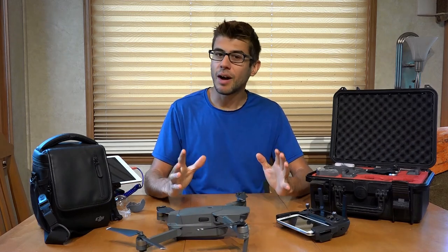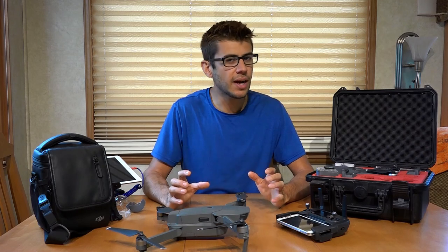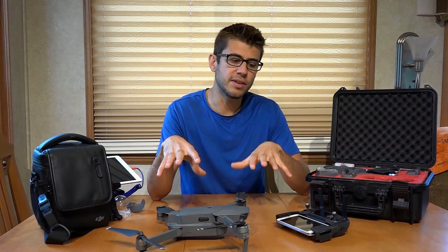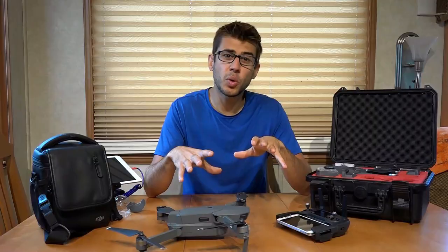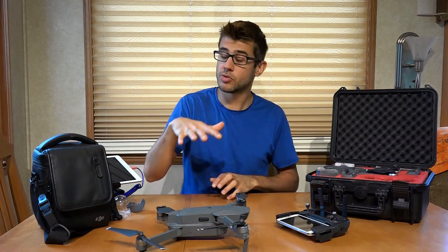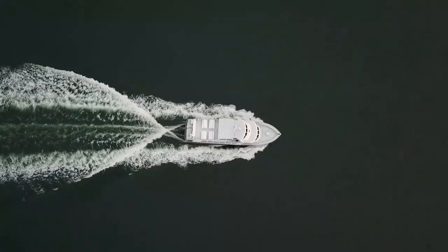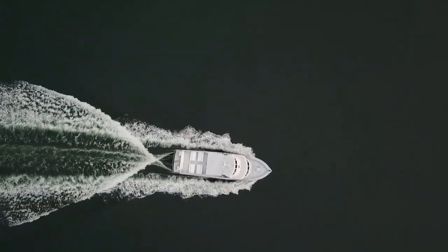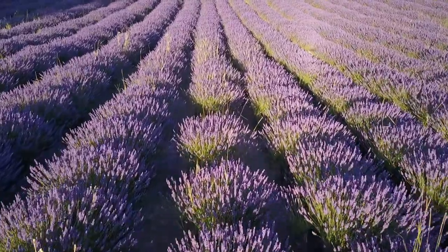All this may sound pretty complicated, and there is a lot to it, but the learning curve is actually not as steep as you may think. Because the drone has such incredible stability and there are a number of beginner modes you can turn on in the app, learning to fly is actually quite easy. You can take off, let off the sticks, and the drone will just hover right there. All you have to do is learn how to fly it forward, back, and in different directions very slowly until you get the hang of it.